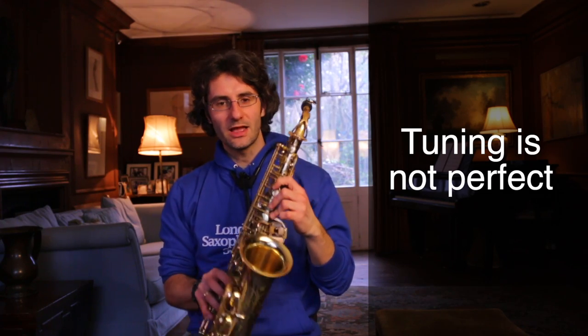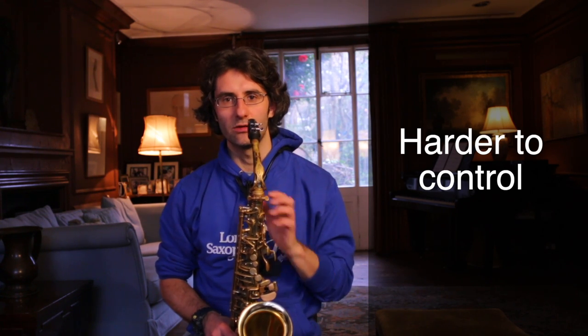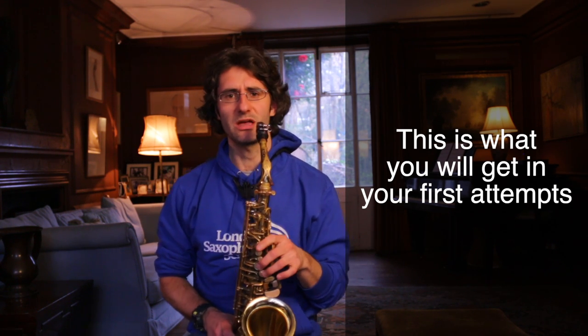Tuning-wise it's not perfect — alternative fingerings have a different sound, they're a little more muffled and harder to control. But that's okay to get you started. Most likely when you attempt that high G, you're going to go from F# to G and get something unexpected. That's totally normal.